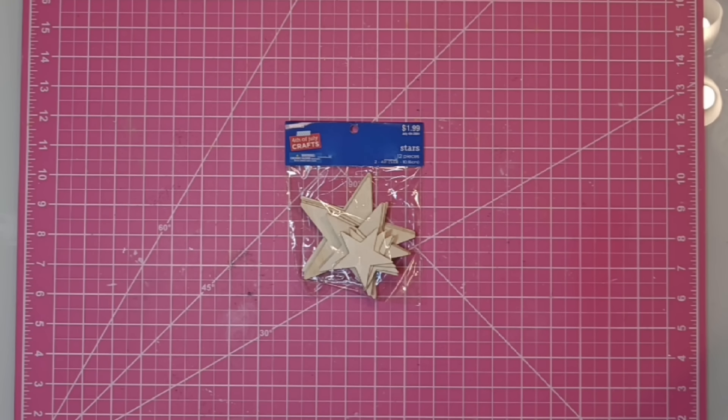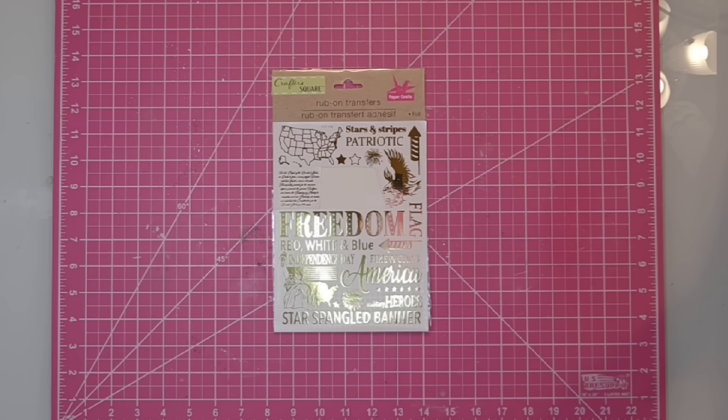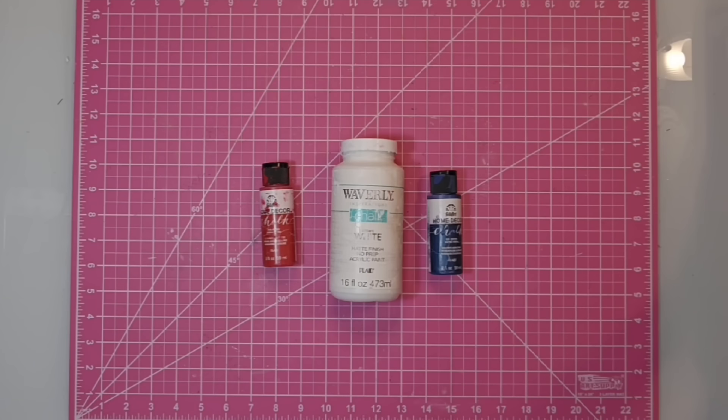One wooden star — I got this package at Hobby Lobby for $1.99 and they have three different sizes — 12 stars, a rub-on transfer from the Dollar Tree, and finally I need some paint and some hot glue. I'm going to be using Imperial Red, Nautical Blue, and White by Waverly.